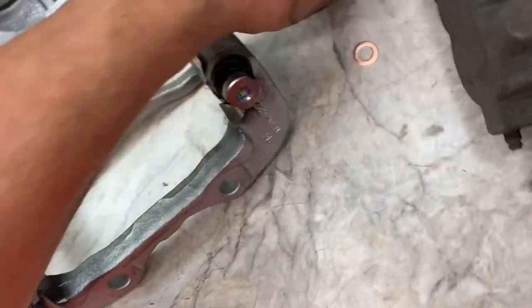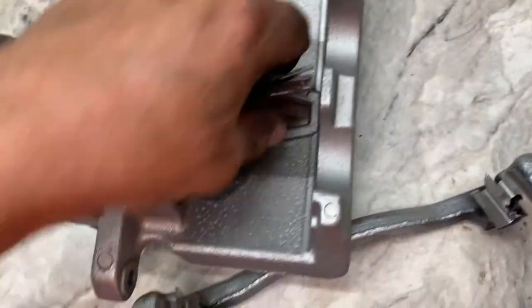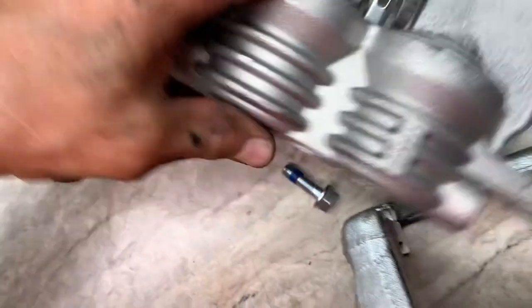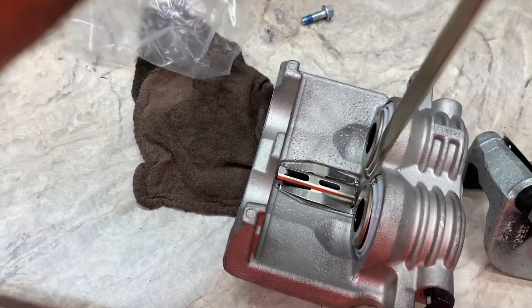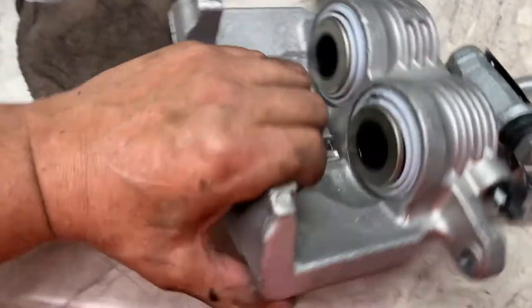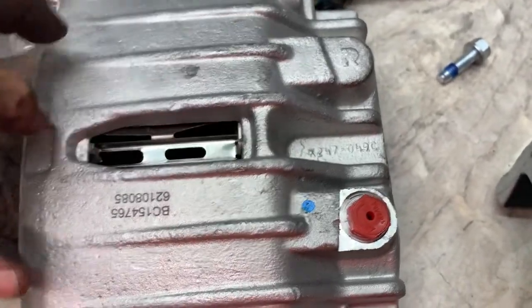Next, put the anti-rattle clip into your new caliper — I always have to look to remember which way it goes. This side goes towards the pistons. It's going to take two hands — use a screwdriver to help pry the clip in on this side and push it down. What you're doing is pushing in that little clip so you can push the piece down. That part clips into that little lip right there, and then this one just goes over the hump.